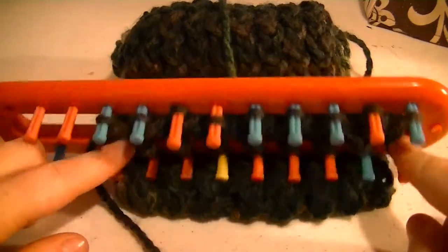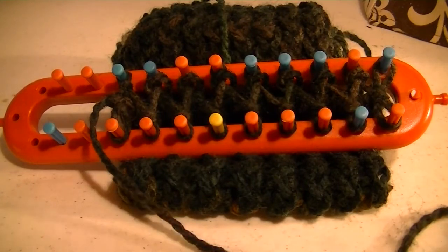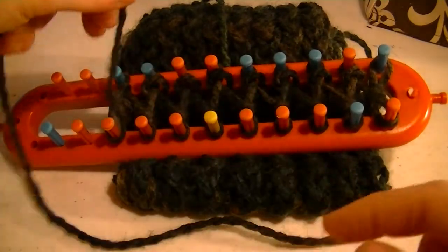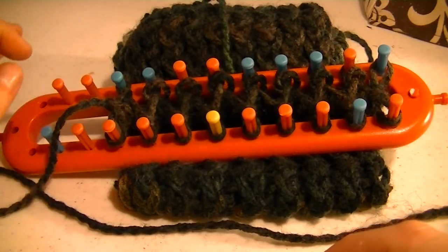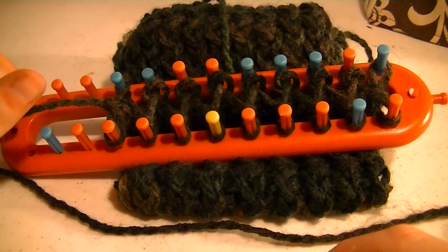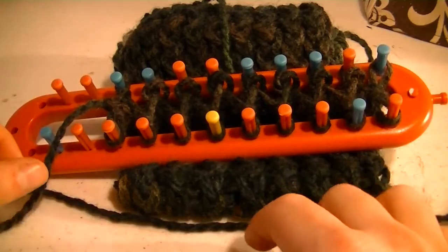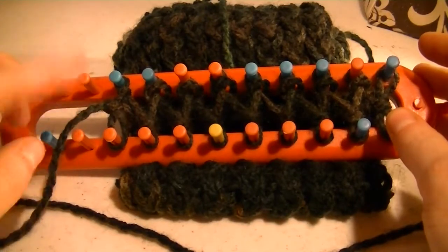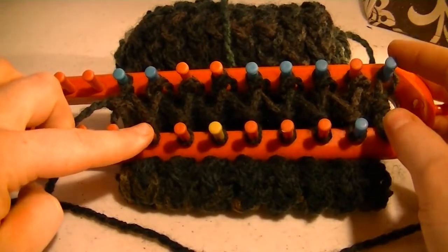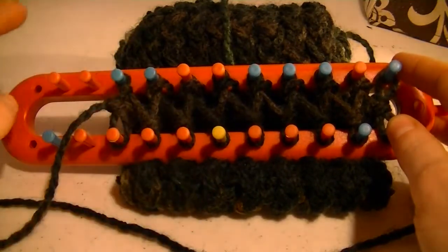Typically with little projects you can pull out enough yarn to where you don't need to add more. But sometimes with your larger projects like your afghans and big blankets, it's very difficult because the tension of constantly pulling the string through the loops on the pegs can cause the yarn to shred a bit, especially if you're using yarn that's not woven together quite as tight. And if it shreds and breaks off, this is a way to fix it. You want to run them together for at least three stitches, meaning at least three pegs — that concept goes with anything that you are knitting.